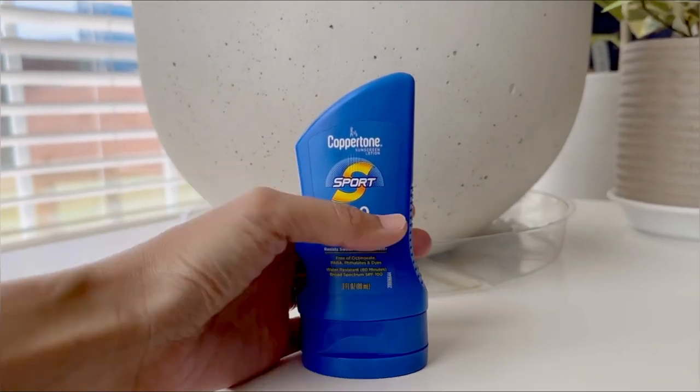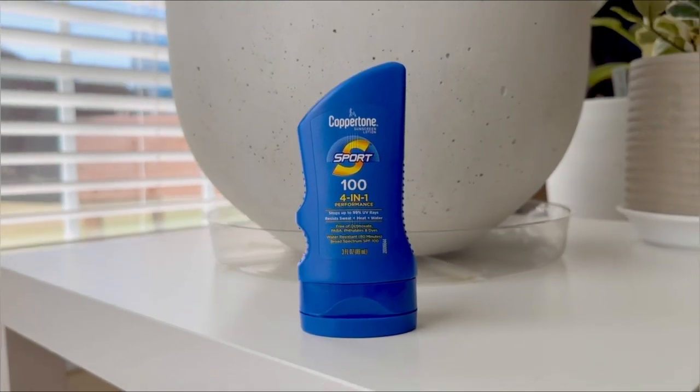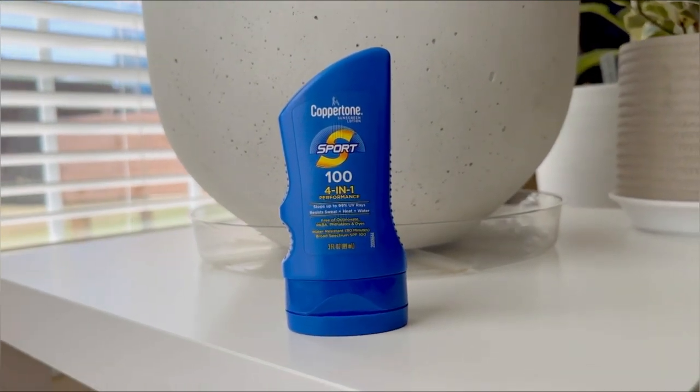The size is perfect. It's not too big and not too small — easy to carry with you anywhere. We love it.